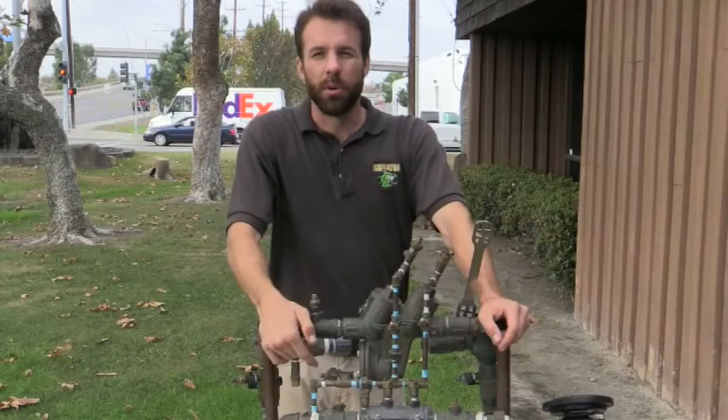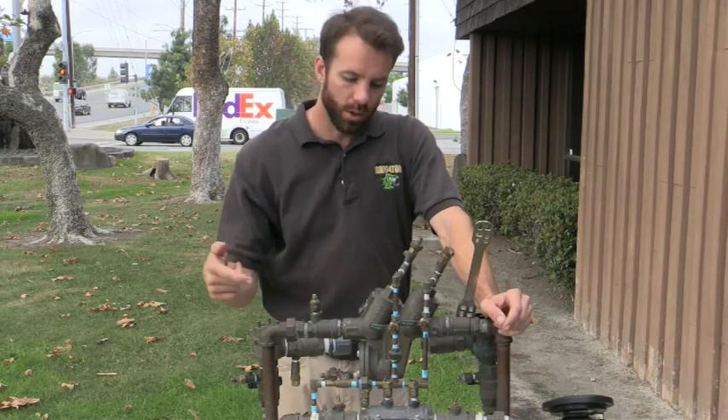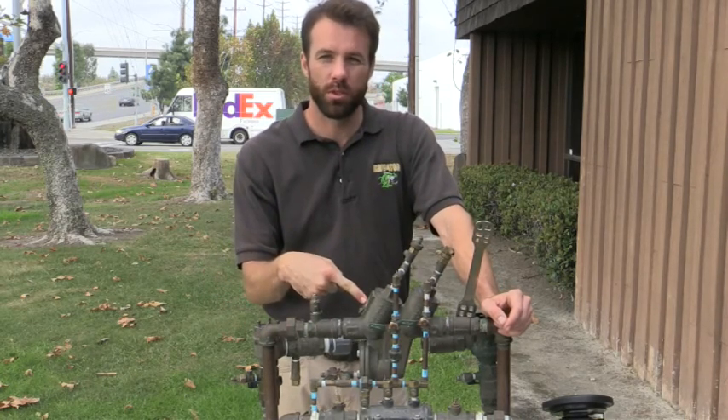Hello, this is Brandon Burgess with Irrigator Technical Training School. Today we're going to go over reduced pressure principle troubleshooting.